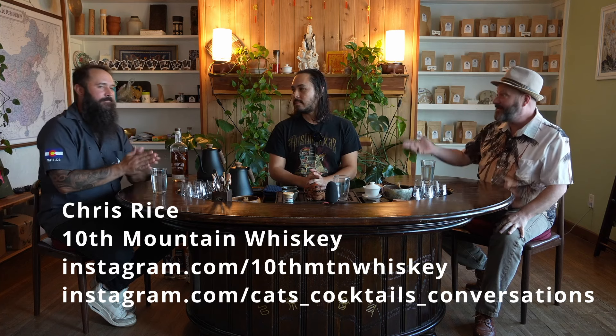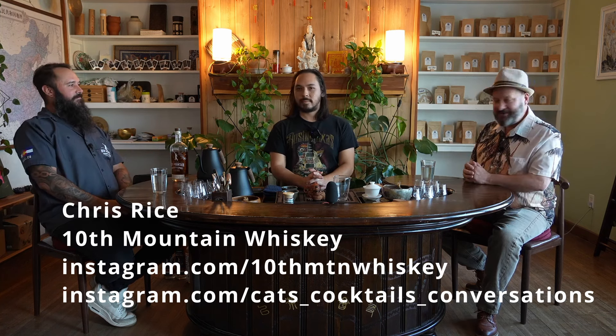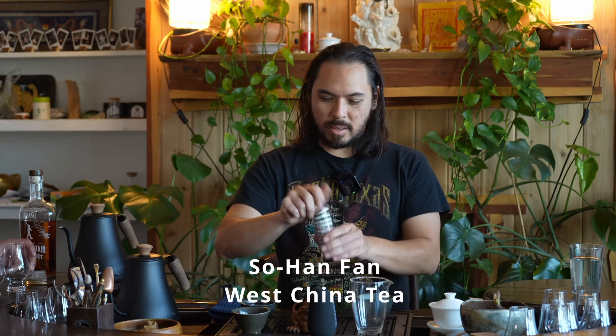We're back here at West China Tea. We're going to be talking to a representative from Tenth Mountain. Christopher Rice is here today. We've got So-Han with the tea and welcome back. What kind of tea do you think we're going to try today? We're doing a bourbon first, we ascertained. So I'm going to do a red tea. I'll go ahead and get this one started so we can get a taste of it and then we can do the whiskey.